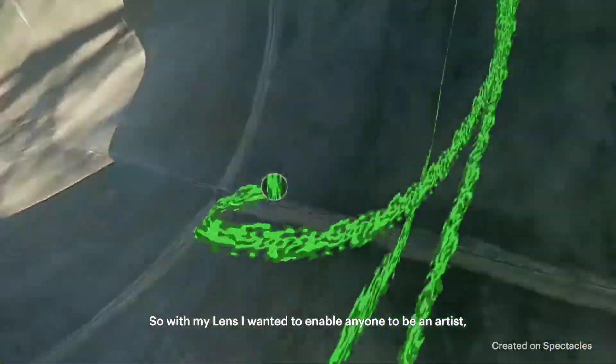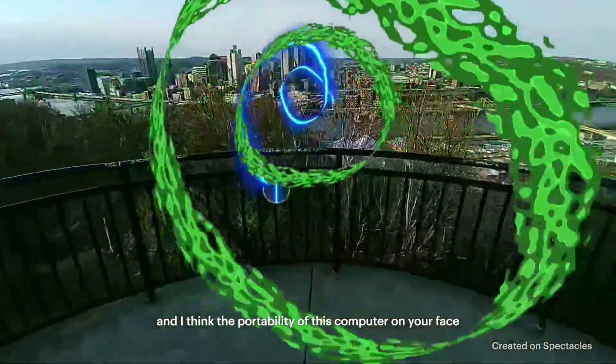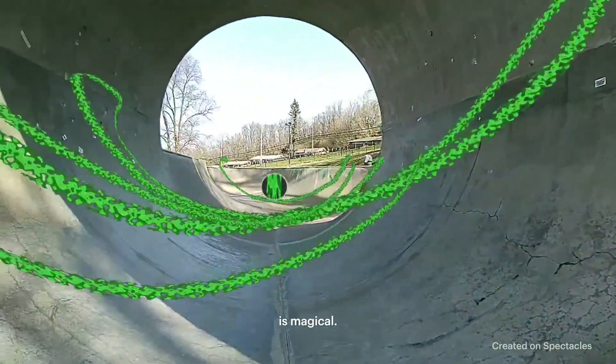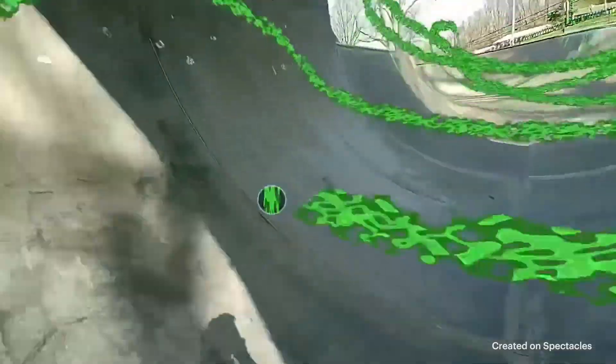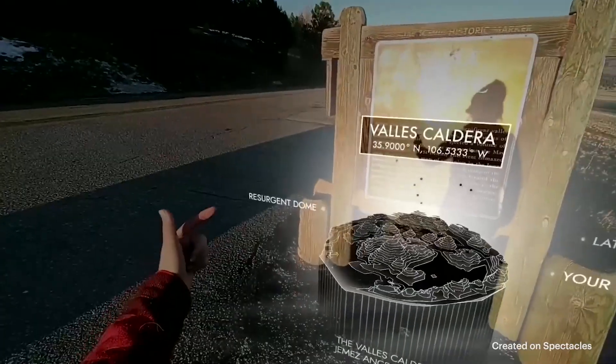With my lens, I wanted to enable anyone to be an artist. I think the portability of this computer on your face is magical. Create the world you want to see.